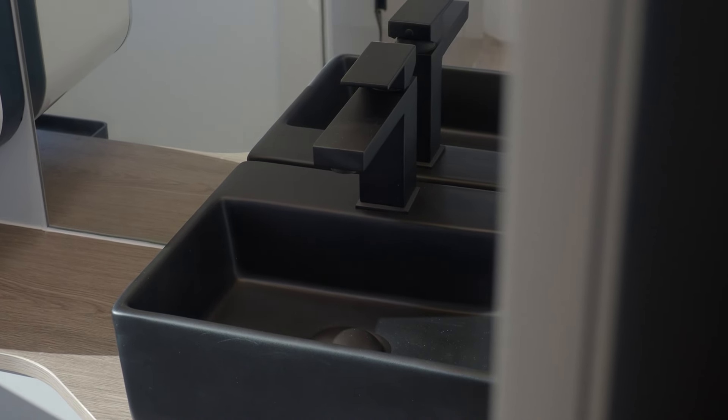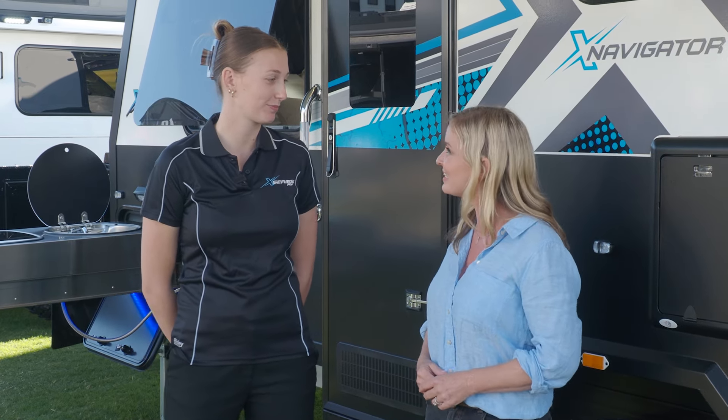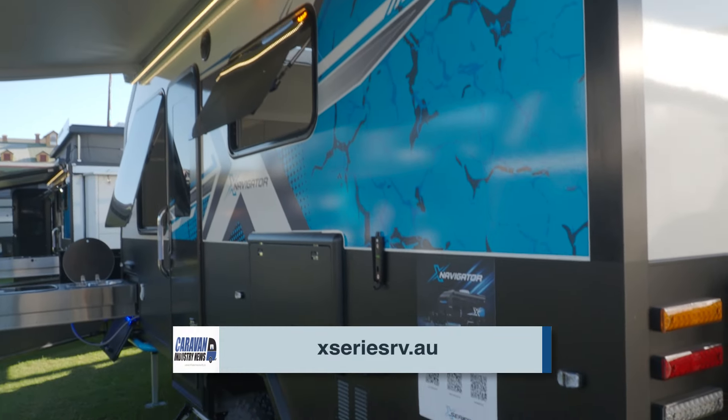If anyone wants to find out more about the Navigator or any of the other models in the X-Series RV range, where can they head? They can head to our socials on Facebook or Instagram, X-Series RV Australia. And you can check out the website xseriesrv.au.